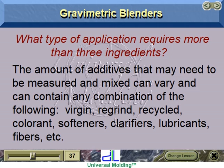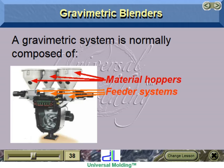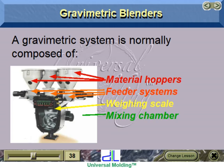The additives that may need to be measured and mixed can include any combination of: virgin, regrind, recycled, colorant, softeners, clarifiers, lubricants, fibers, etc. A gravimetric system is normally composed of material hoppers, feeder systems, weighing scale, mixing chamber, and discharge outlet.